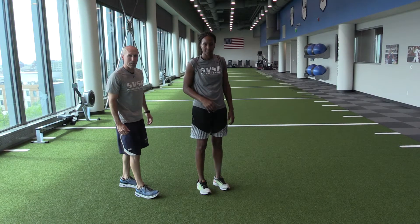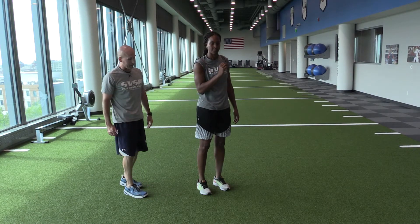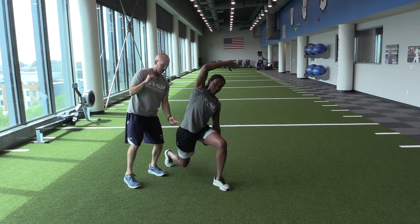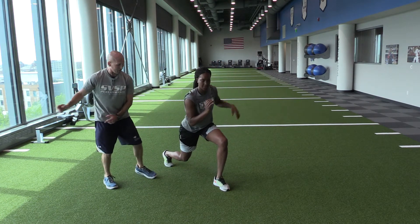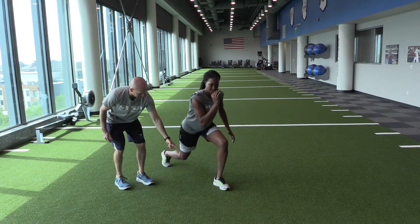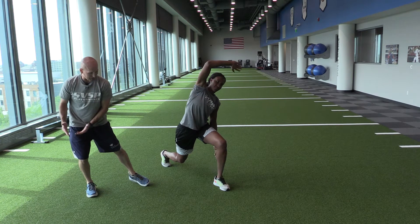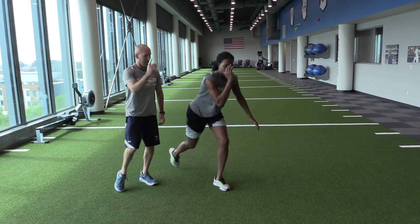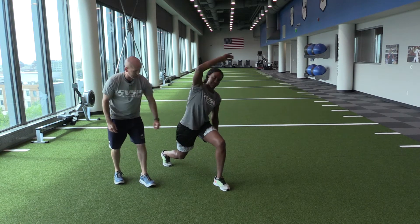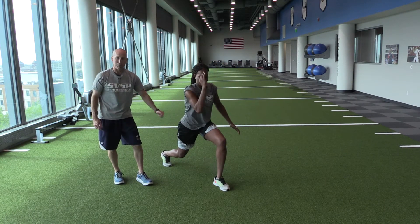Step back lunge with lateral flushing. Tamika does a step back lunge — load that arch, load that hip — and now she's trying to drive that hip lateral. Come back up, work on stability. Find the arch, find the hip, lateral hip slide, come back. We're working on good core stability, foot stability, knee stability, and movement through the hip.